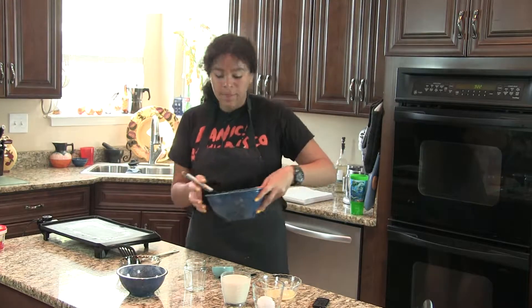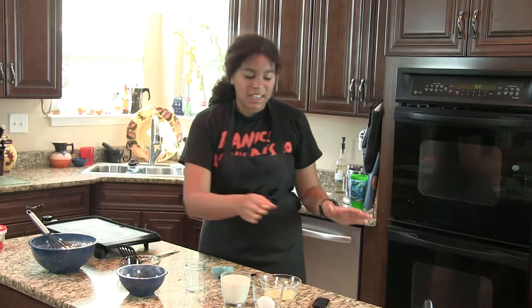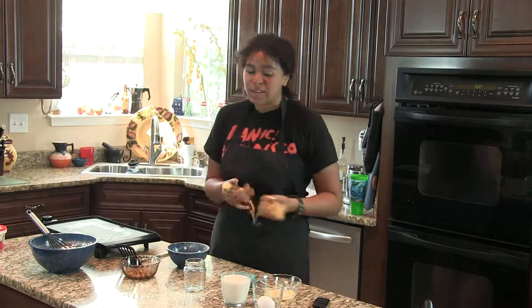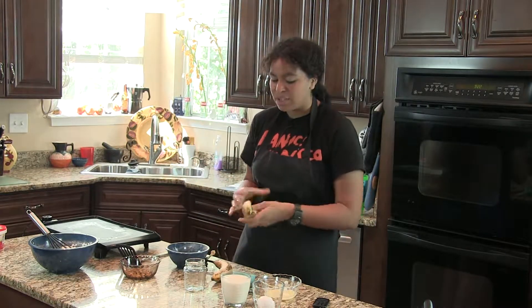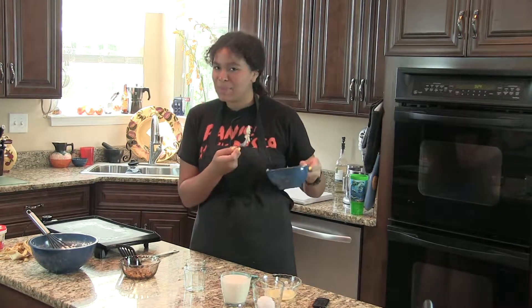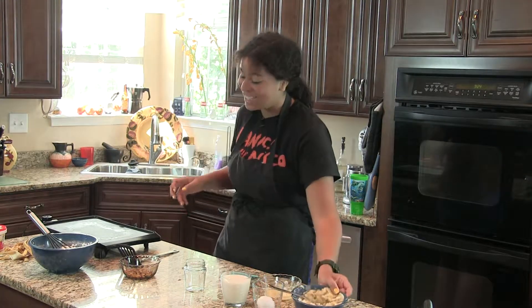Now that it's all mixed up, we're gonna put that to the side and grab two bananas. We're going to take the bowl that had our flour in it and mash the bananas in there. There we go — now that we have our banana paste, we're just gonna put that aside too.